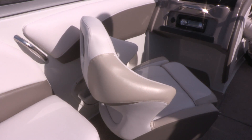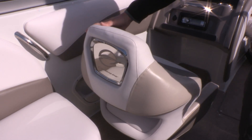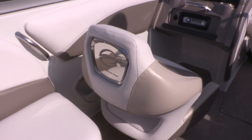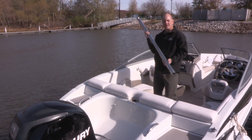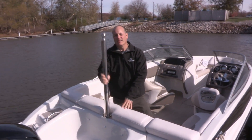Both the driver and passenger seat come standard with a flip-up bolster and a stainless steel seat shield. The 19XS was designed for all water sports and comes standard with a stainless steel ski pylon.